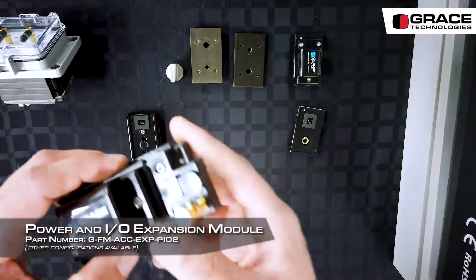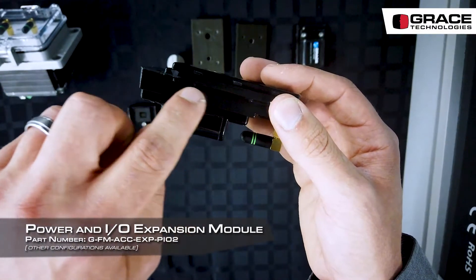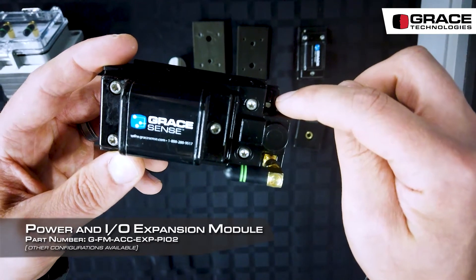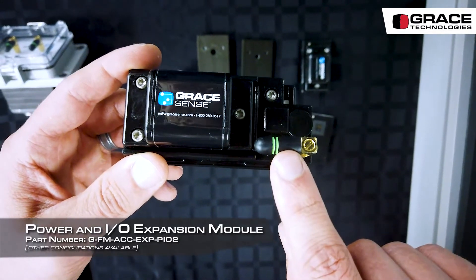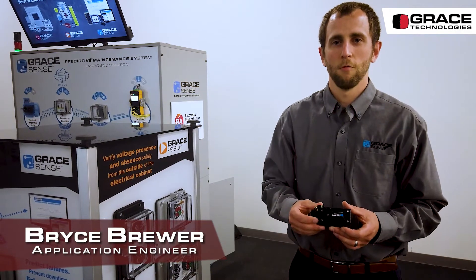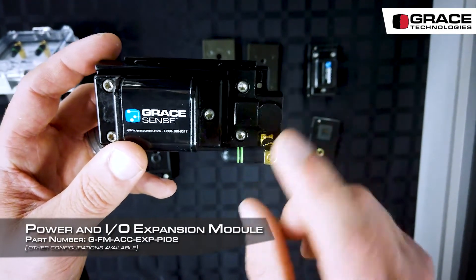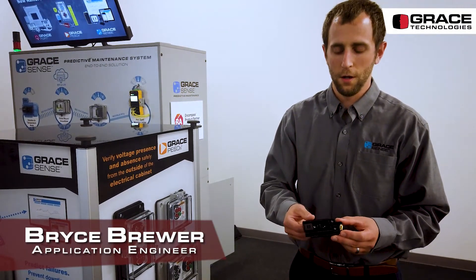Our power and I/O expansion module sits on top of the vibration and temperature node, with the battery mounting to the top. This option has a coaxial connector which can be used with an antenna cable, but this can be removed and a remote antenna can be run through the guard cage. Other options include an M8 connector to power the device using 24 volts instead of the battery.